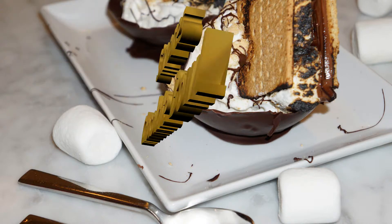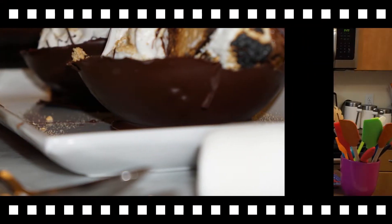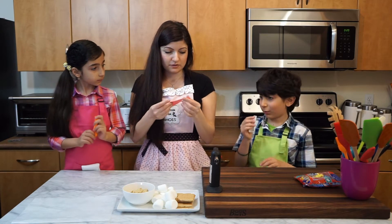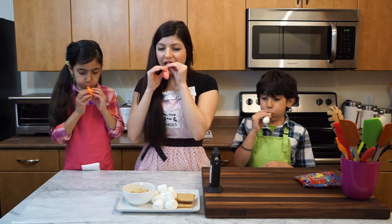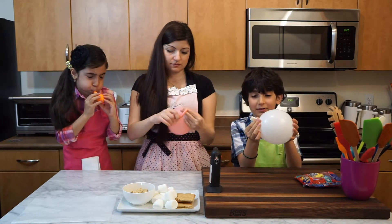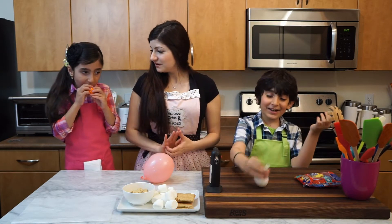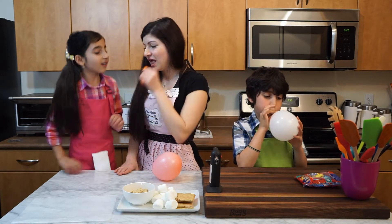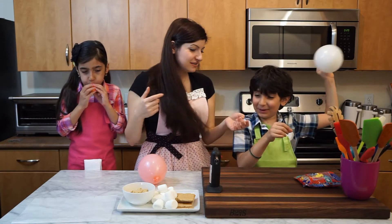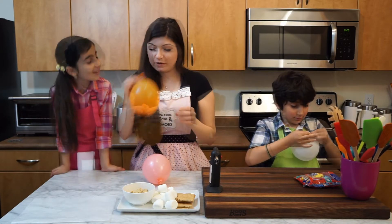Let's start off by blowing some balloons — not too big, okay guys, just about this size. Do the little ones. If you do the big one, we'll get a big bowl. These are some seven-inch balloons.